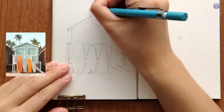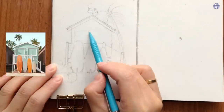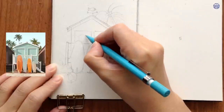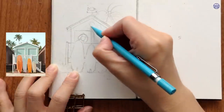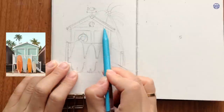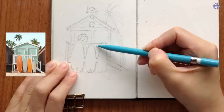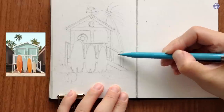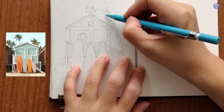For extra decorative elements, I'm going to add a weather vane on top of the shed. I'm also going to add a rescue float hung in front of the door and a shell above the window. At the end, I decided to only add one palm tree on the right, so I'm going to clean up the outline to secure the position and how it's interacting with the rest of the elements.